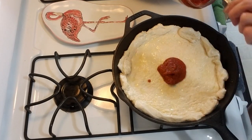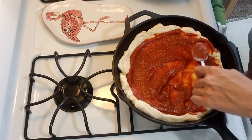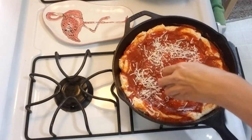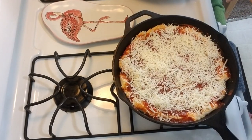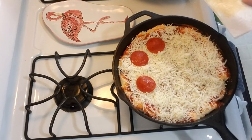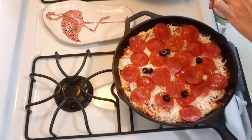I was actually struggling with that a little bit because my hands are all greasy from working with the dough, so that was actually pretty impressive. Now scoop a good amount of pizza sauce over the dough, spread it evenly, and make sure to get those edges too — we don't want dry edges. Sprinkle the cheese over the sauce. I really like cheese so I'm probably gonna go a little overboard. Then lay the thoroughly sweated pepperoni slices on top, and finish it off with a sprinkling of olives.